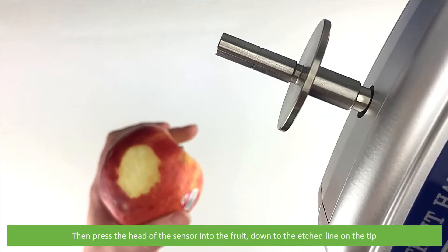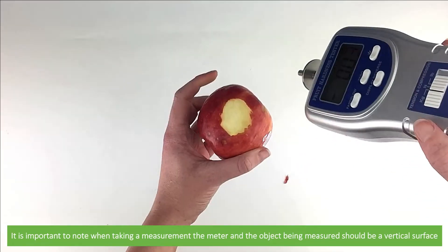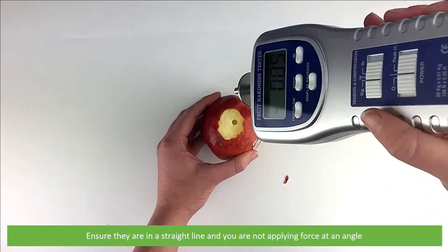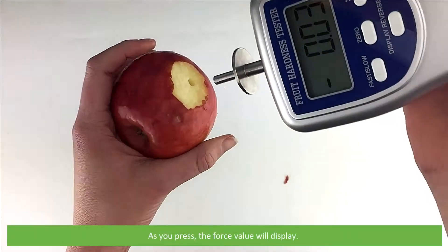Press the head of the sensor into the fruit down to the etched line on the tip. It is important to note that when taking a measurement, the meter and object being measured should be vertical. Ensure that they are in a straight line and you are not applying force at an angle. As you press, the force value will display.